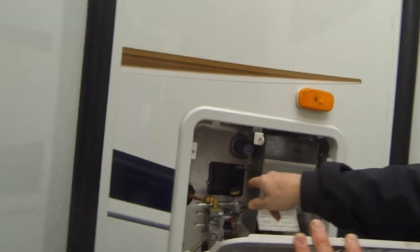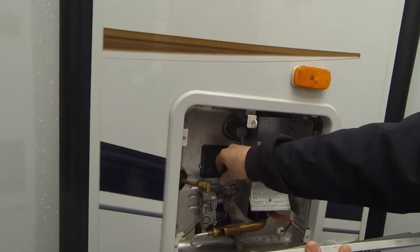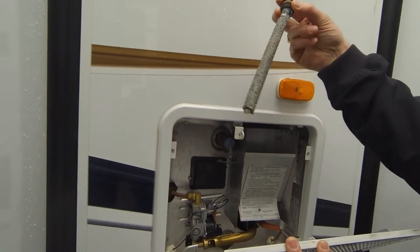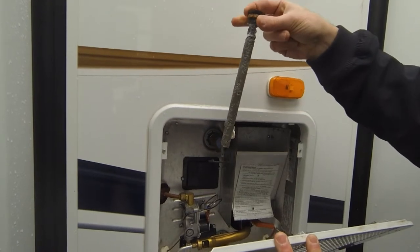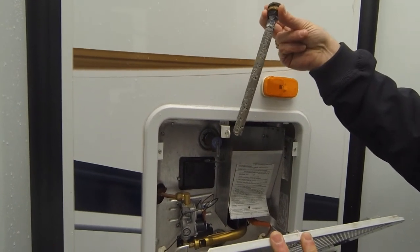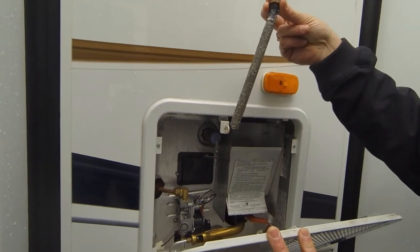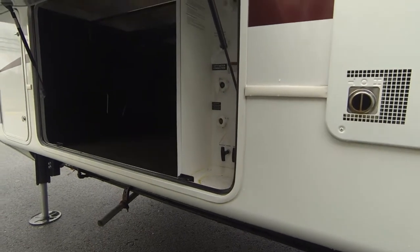These rods are an aftermarket product designed to take impurities out of the different places in the system. They'll pick up all kinds of things that would normally deposit and try to eat away at the interior of the tank — instead, they'll eat on the rod.